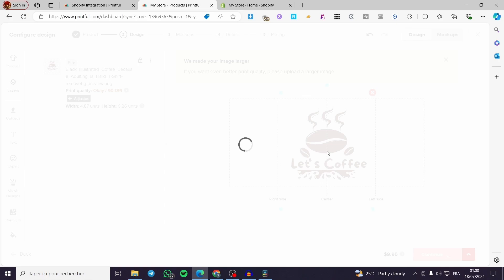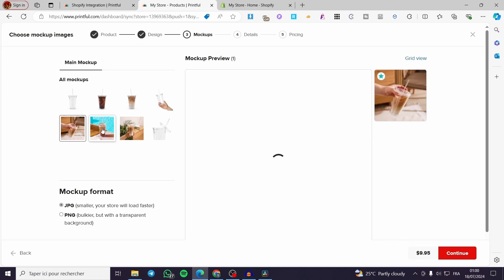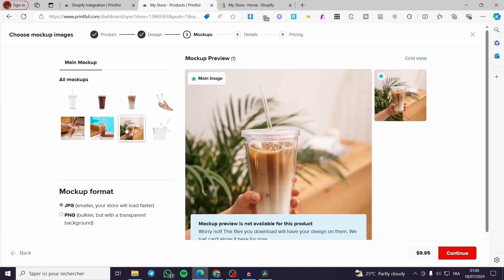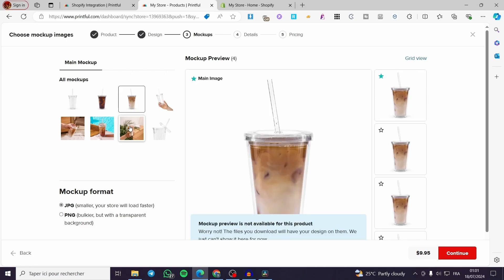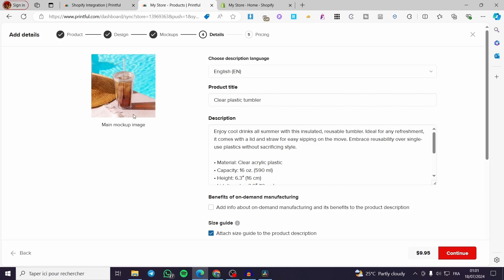Click on Continue. Right there we have the mockup — you can create your own mockup or choose from existing ones. Go ahead and choose whatever mockup you want. I'm going to choose this one because it is very attractive. Click on Continue.